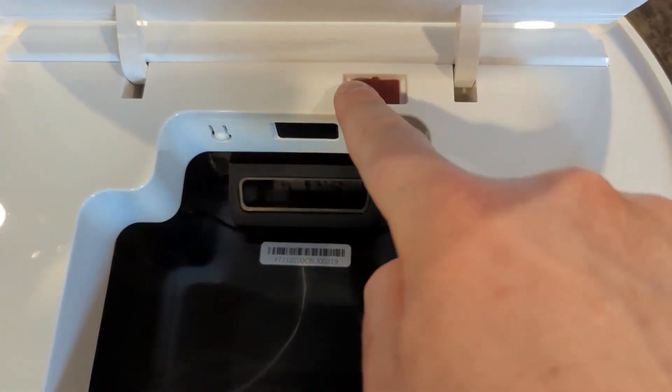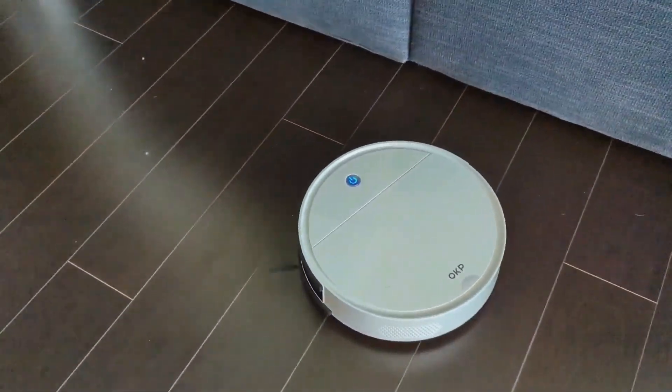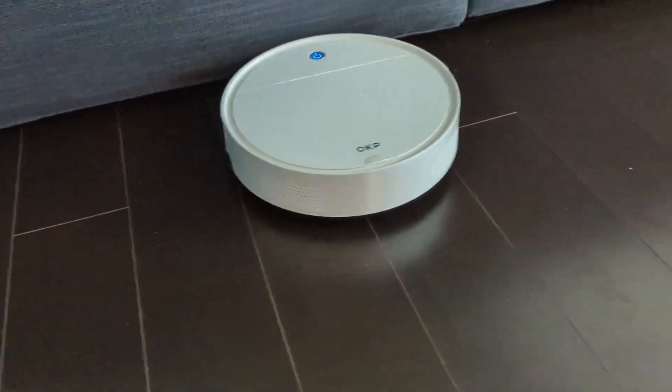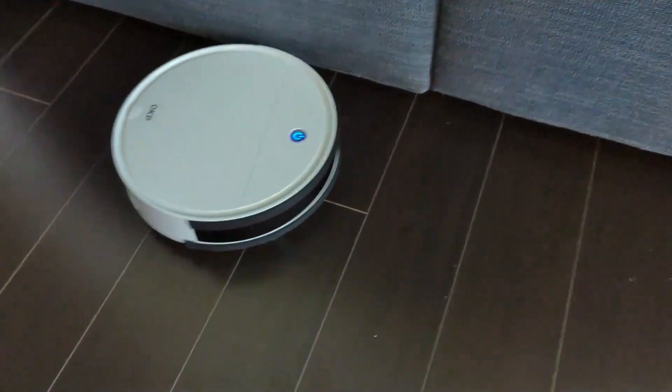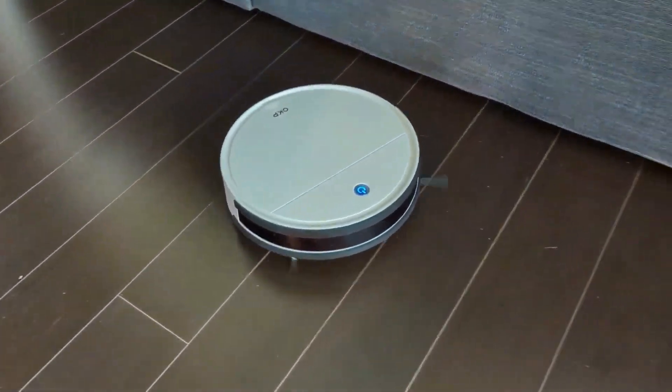What I really like about this vacuum is that it's very compact and small, not very tall, has very powerful suction, lasts a long time, and is very quiet. It has a nice looking design, very quick charging, and a great app as well.